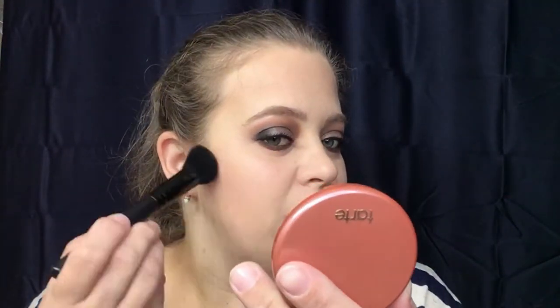Moving on, we're going to do some blush. I'm going to go in with the color Seduce, which is also from Tarte. I absolutely love Tarte brushes — they are just amazing. I'm trying to go in with a light hand; sometimes I get a little bit too crazy with it.